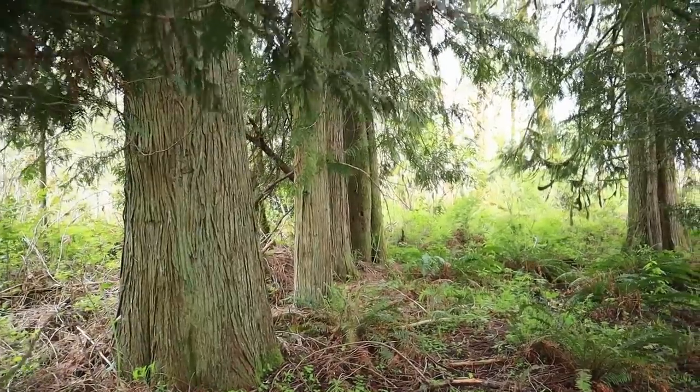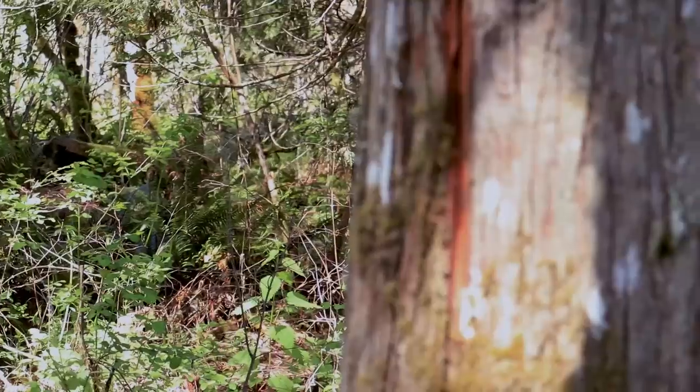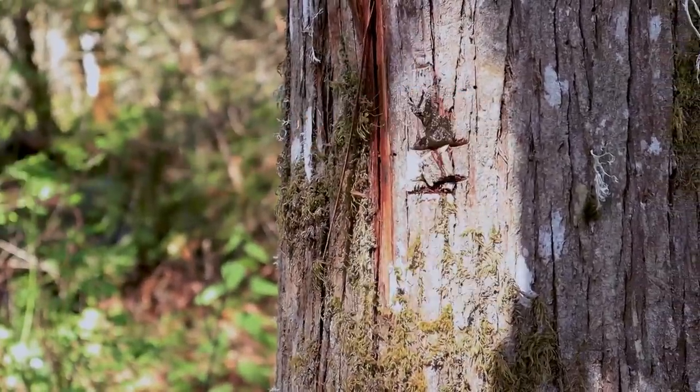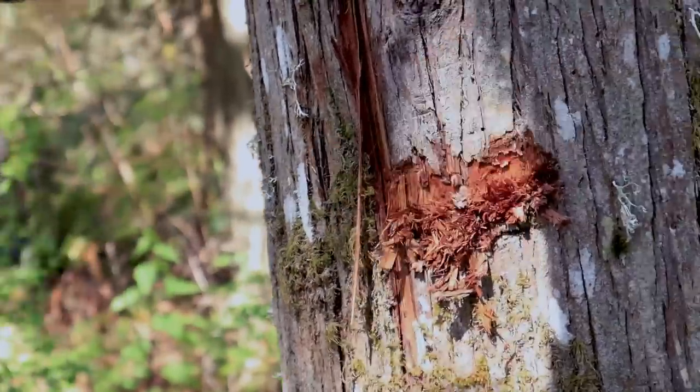We're going to use cedar to make our first couple of carriers, but they can be made out of a variety of materials as we'll show later on. We found a dead cedar that we're going to use to make thicker and longer sections of bark. We start by using a light stone axe and then following it up with our elkhorn chisel.